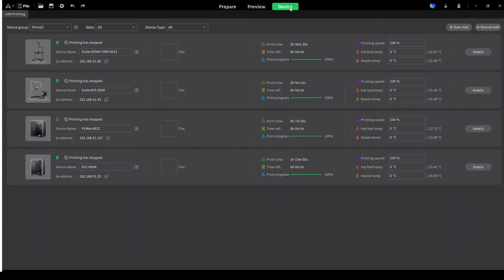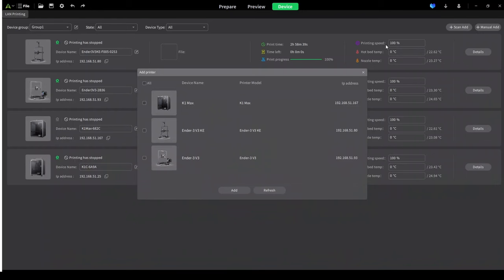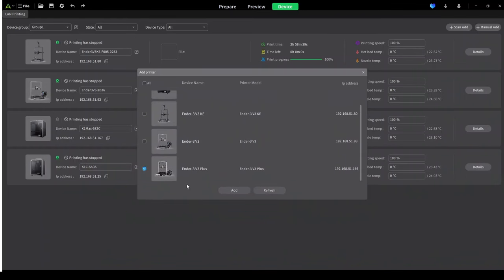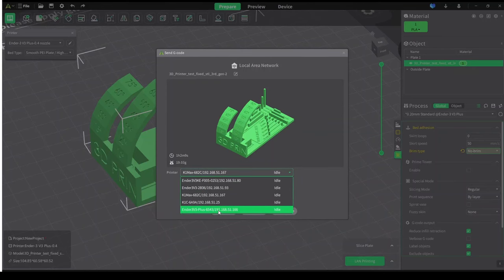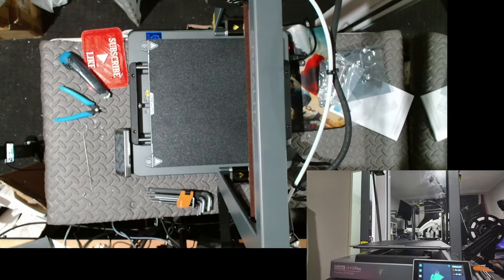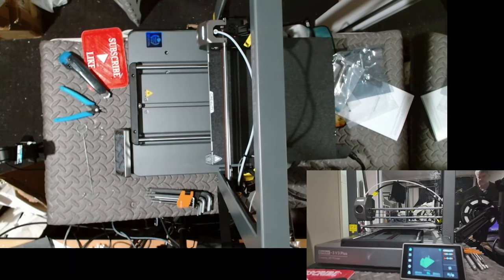Make sure my device is in Creality Print. I can see my KE, V3, Max and K1. I scan over here to check for the Plus printer — it's got to be on the same network. There it is — I can add the Plus to my list and it appears there with all my Creality printers. Then I just go one-click printing, send it off, and coming back to the printer you can see it's started printing. The display shows the model I just sent it.